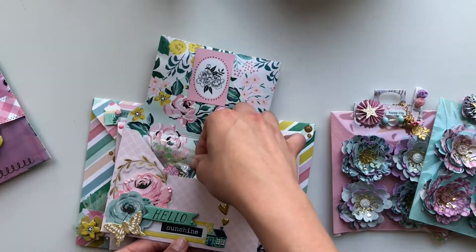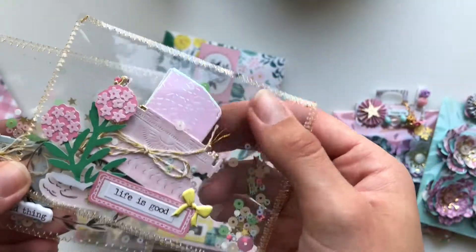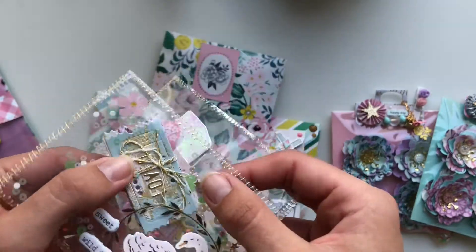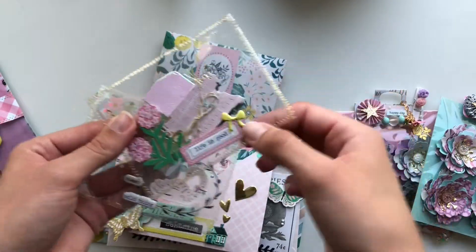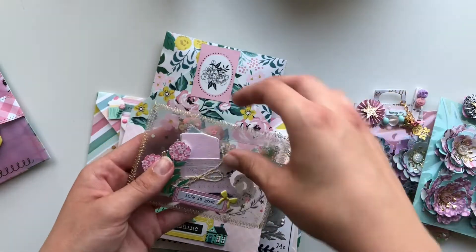The second envelope has these little die cuts — a little typewriter, I think there are four or five in there — and then some little tickets. I put them in pocket letter compartments and just stitched it around and decorated it.